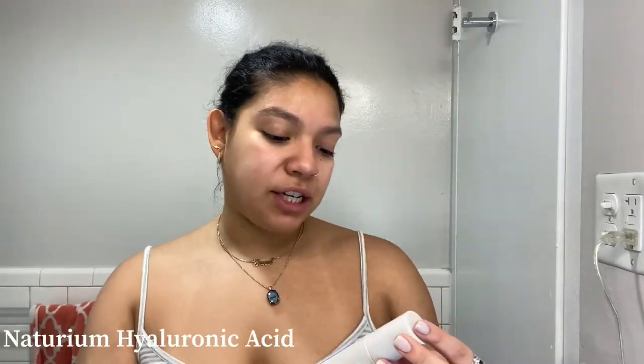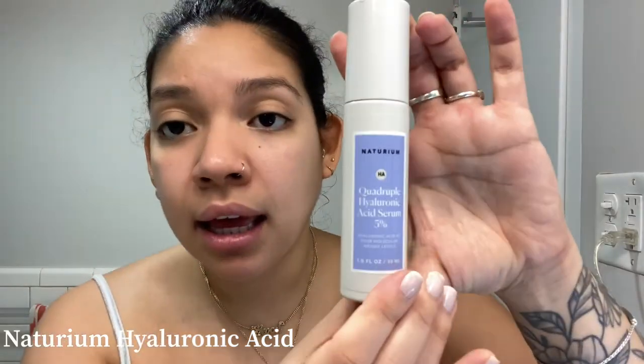Next up, we're going to do a hyaluronic acid. I'm using Natrium 5% hyaluronic. I really like Natrium — it's a really nice brand, feels high-end even though it's drugstore. You can find it at Target, and I'm assuming you can also get it at Ulta. And then after that, we're going to let that absorb a little.